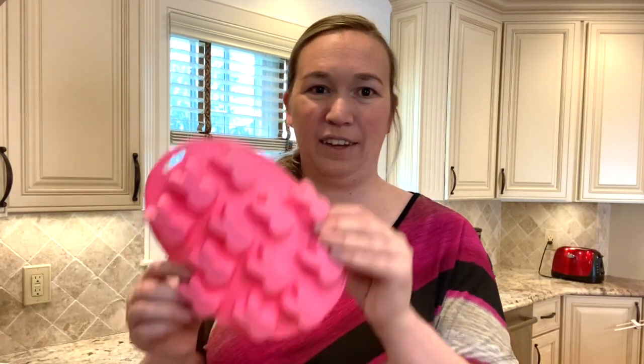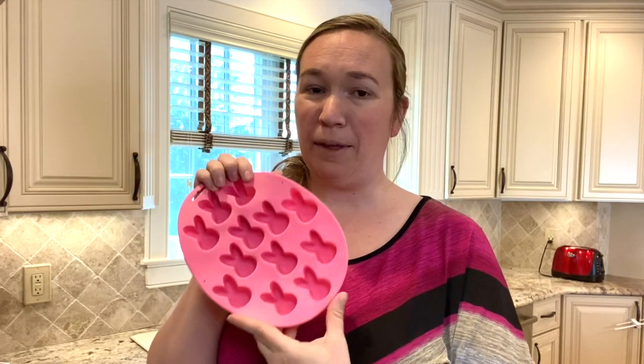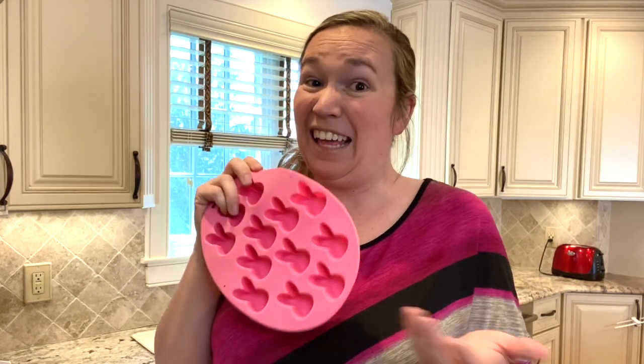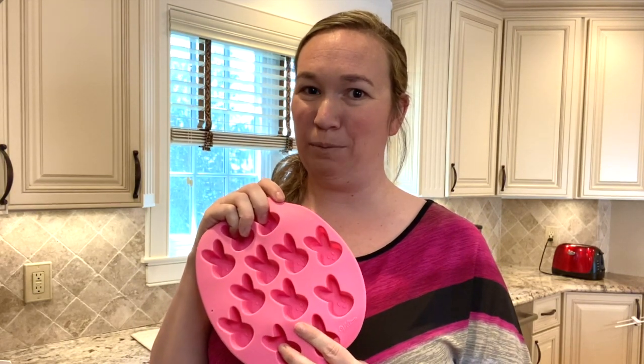Today we are going to be making some fun Easter bunny pancakes. I've got this fun little Easter bunny mold. If you've got something similar — other cupcake molds, other silicone shape molds — you could do this with that. You could do it with dinosaurs or Mickey Mouse or whatever fun shapes you may have. Since Easter is coming up, and at least at our house the Easter bunny isn't coming because he's quarantined, this is something fun we are going to do for Easter morning breakfast.